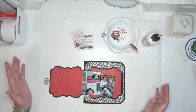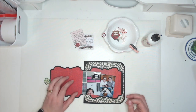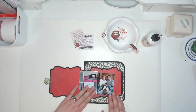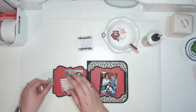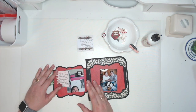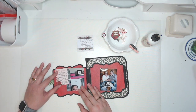The December 4th prompt has to do with changing plans and how they might be different than what we'd originally planned. One of these pictures definitely goes along with that — I wrote about it in the journaling that redesigning my scrapbook room in December was not on my to-do list by any stretch of the imagination.